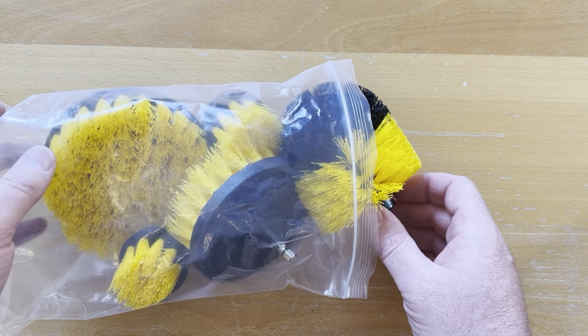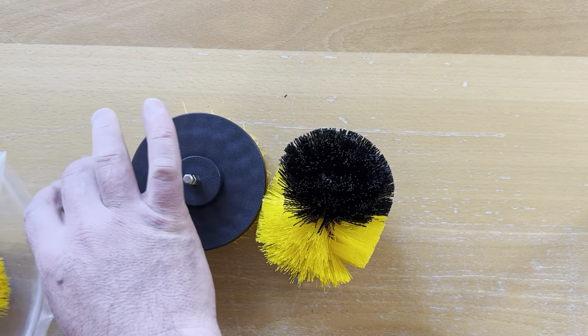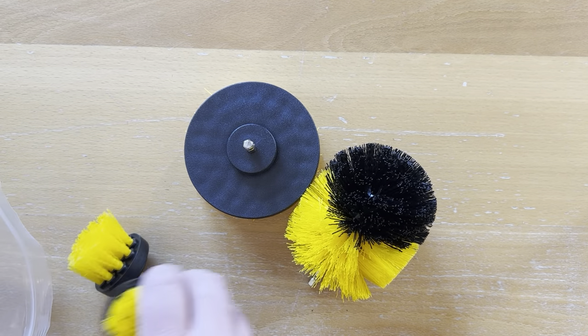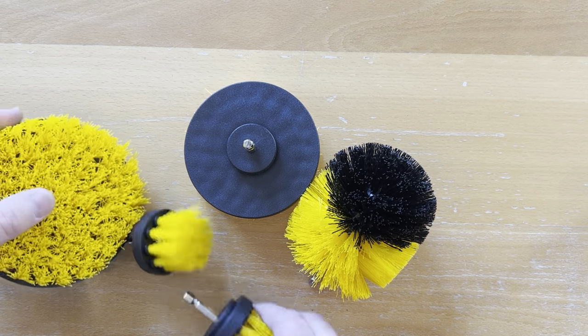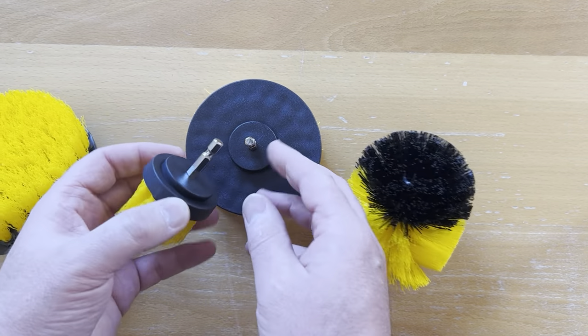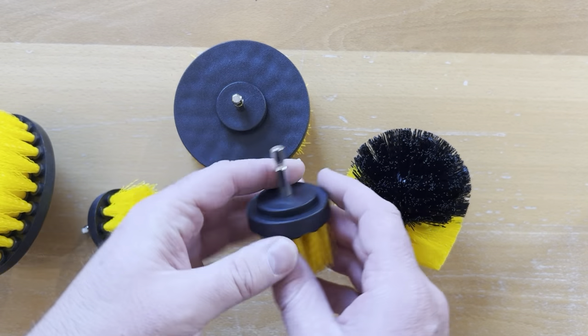Here we have a five-pack of electric drill brushes that attach with quick release to your drill. I'm just going to take these out and show you the overall quality of them and discuss the mechanism that quickly releases. These are quick-release ones — as you can see, you just push them straight into your tool.